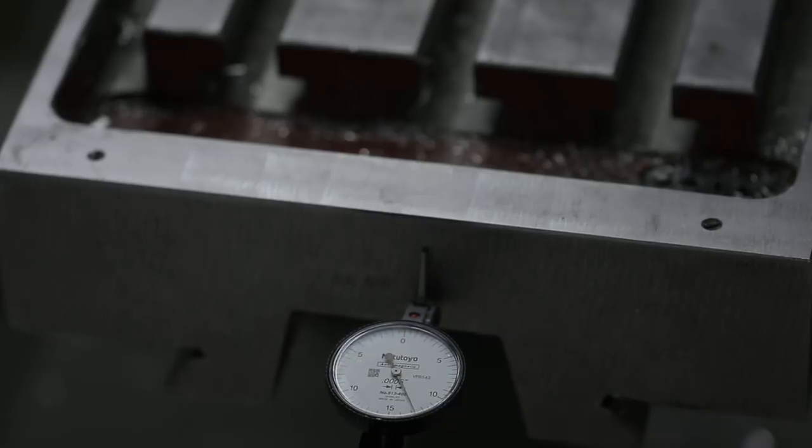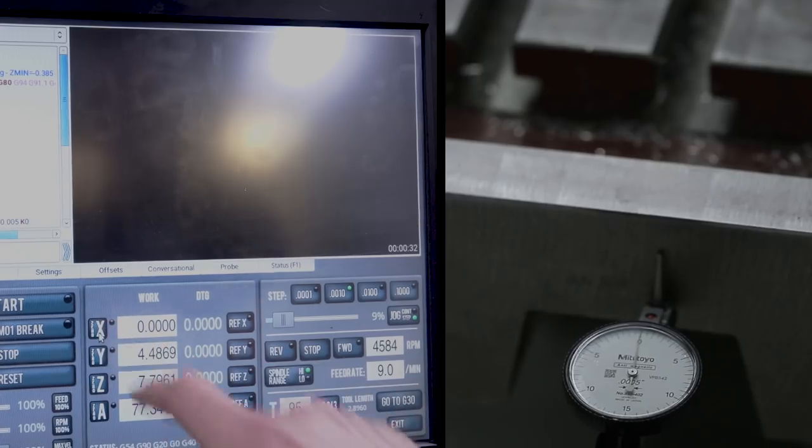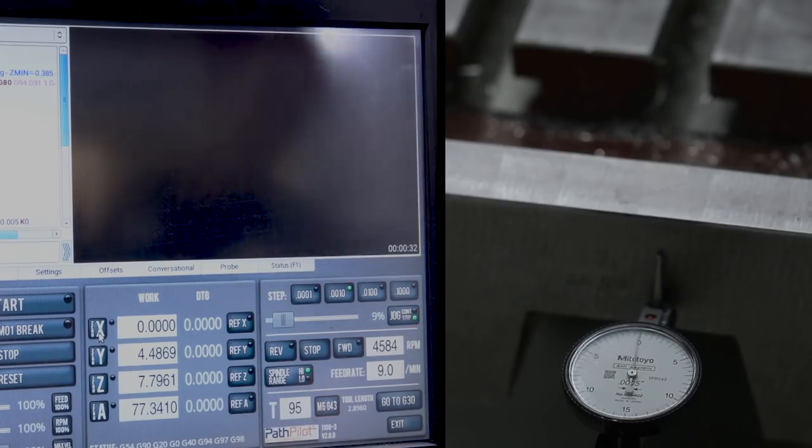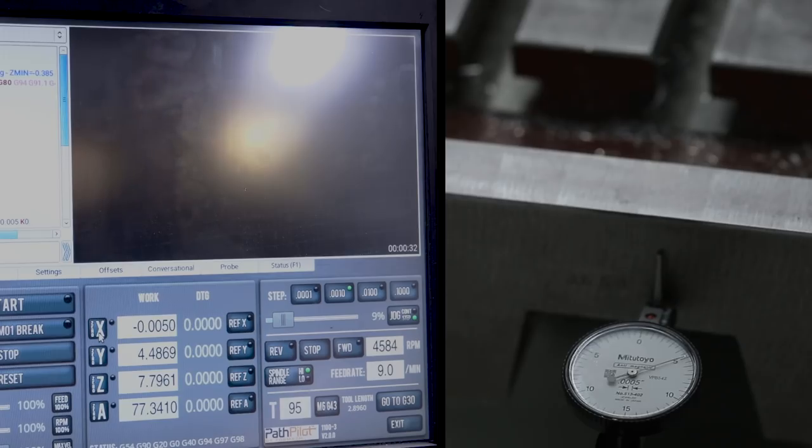Let's check our angular contact bearing preload. We've got an indicator preloaded to zero. You always want to put your indicator onto the most stable surface possible. I'll zero my DRO. Jogging in thousandths increments in step mode, I'm looking for one-to-one. As I go one, two, three, four, five — I'm at five thousandths on the indicator. One, two, three, four, five — back to zero. The other way, same result. That gives me the confidence to know our angular contact bearing is not too loose. Now it could be too tight, but because we used that torque tool, I feel comfortable it's not overly preloaded. Now we have to set the gib.